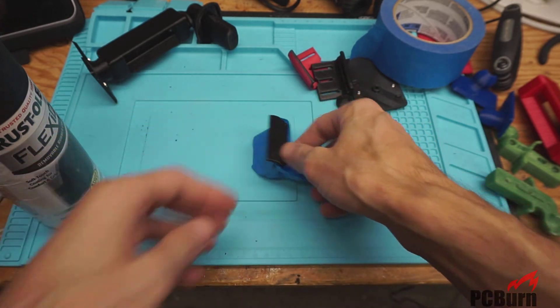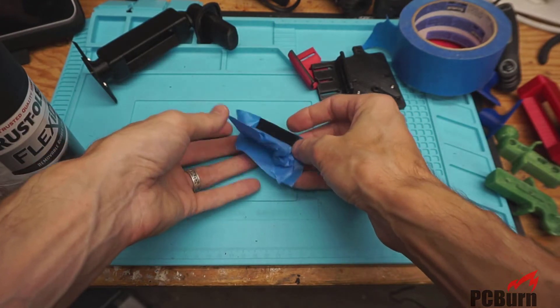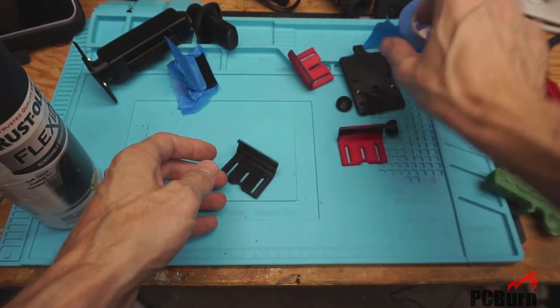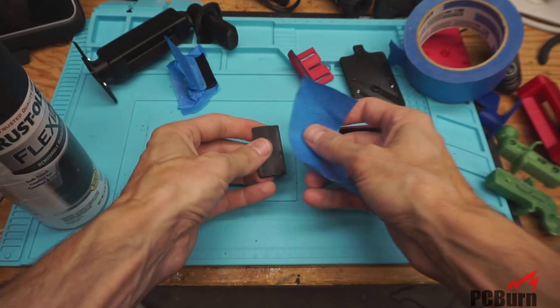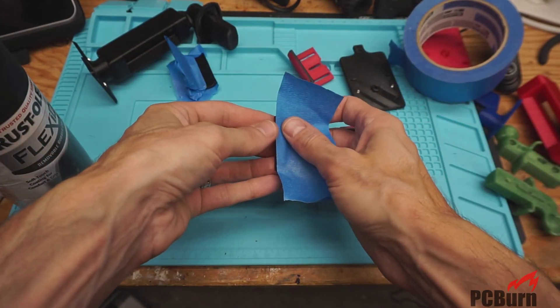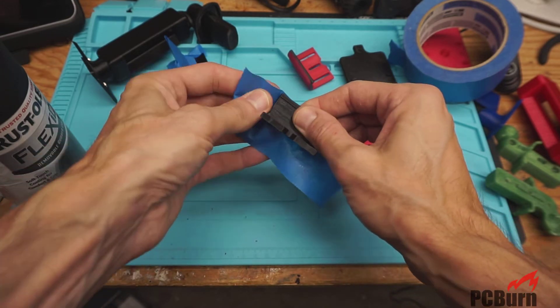We'll coat the whole thing — get the backside there too. This just neatens up the job a little bit so you don't end up with paint, or in this case plastic, everywhere on your work piece. It's nice to have a bit of a finer edge on it.